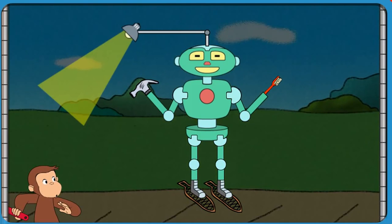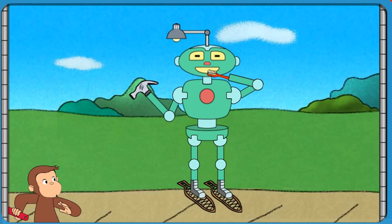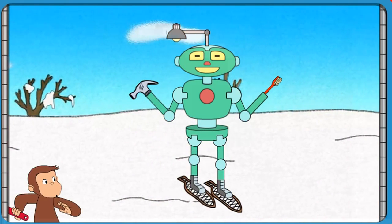That robot can light up the room and pound a nail and brush teeth and walk on snow.